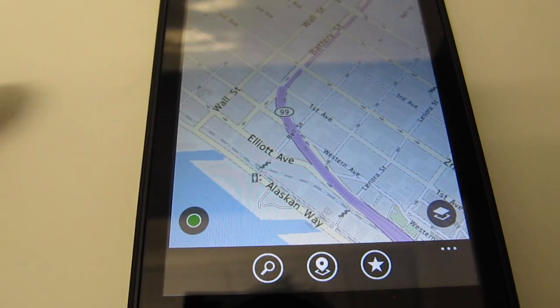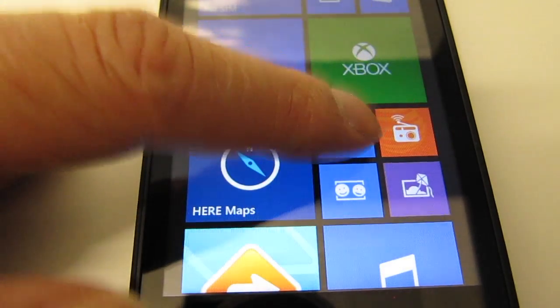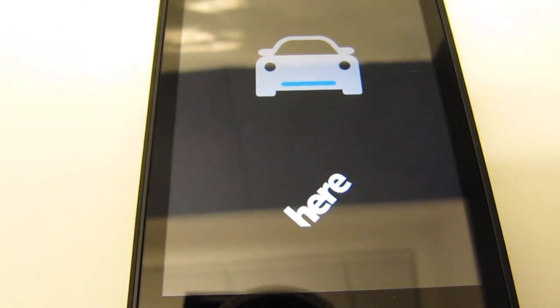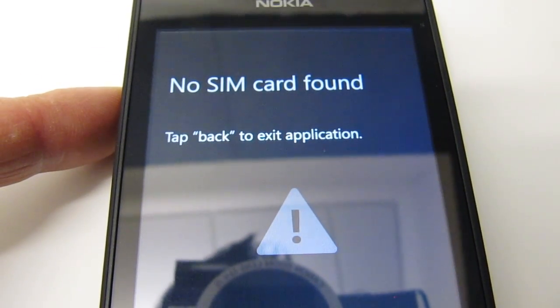To use the navigation we have to use a different program. Without a SIM card attached, when you try to launch that navigation program it says 'No SIM card found.'